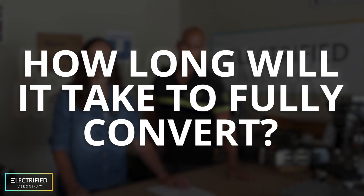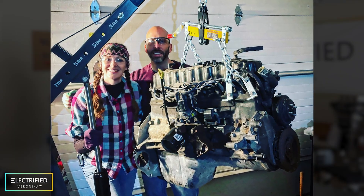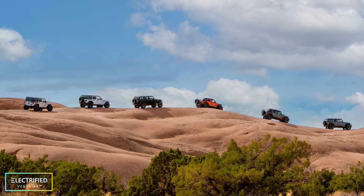How long will it take to convert fully? We started in December — basically New Year's Eve, we removed the engine. Since then, we've been working mainly on weekends and sometimes after work. It's really a side project for us. We want to be done by next spring at the latest because we want to take the electric Jeep to Mohawk. There may also be an event in September, so it might be making its rounds pretty soon.